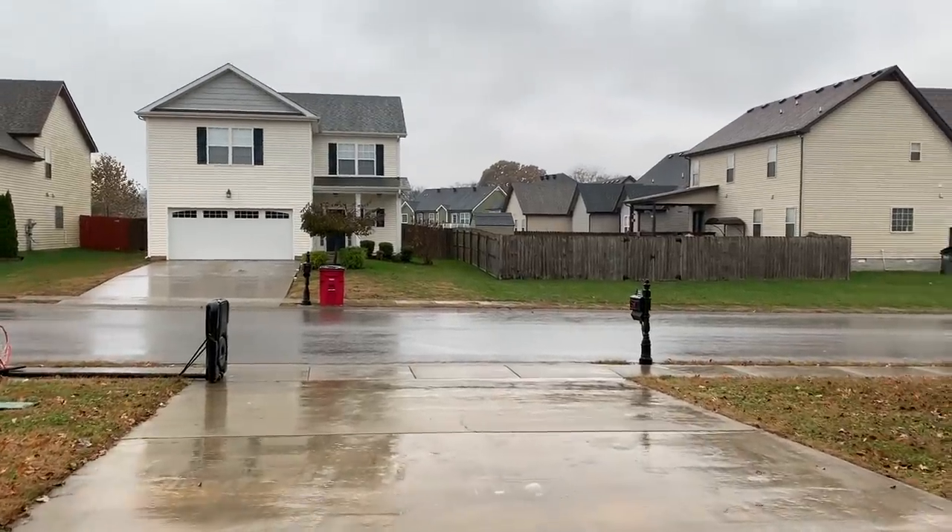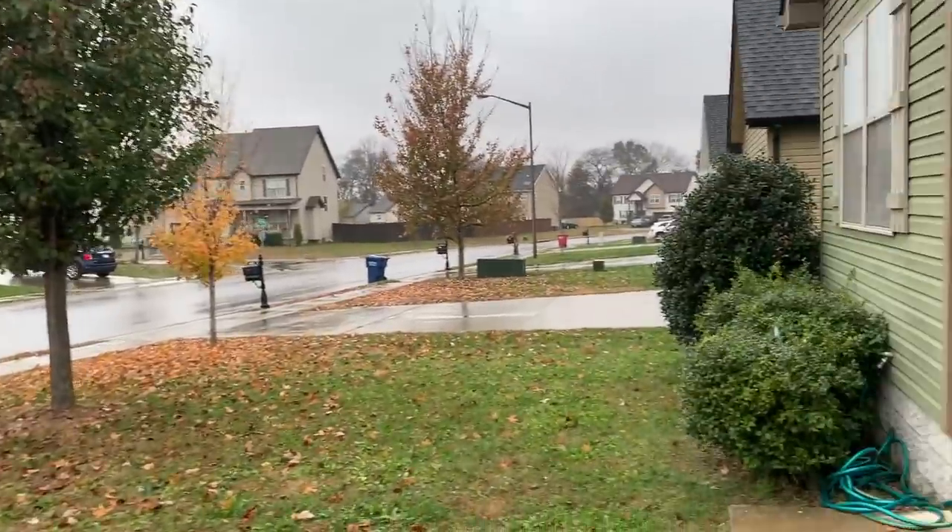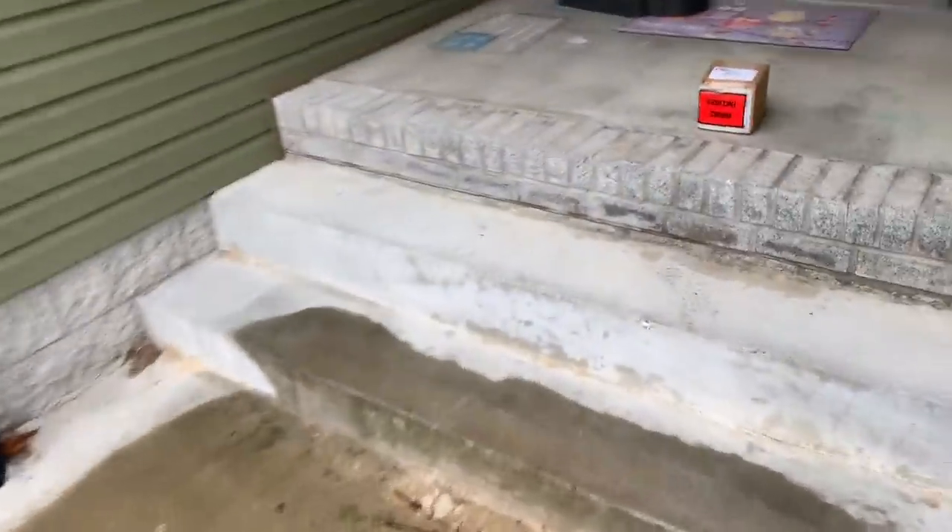What a nasty day. It's raining, but I heard the doorbell ring.